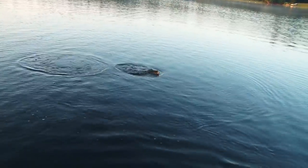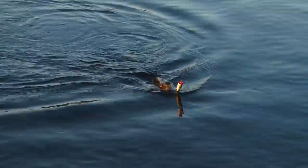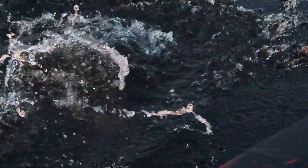Look at this thing. Look at him — he's not even a big fish, but man, tough. Look where he got it too — underneath the jaw. He was so nuts on it.